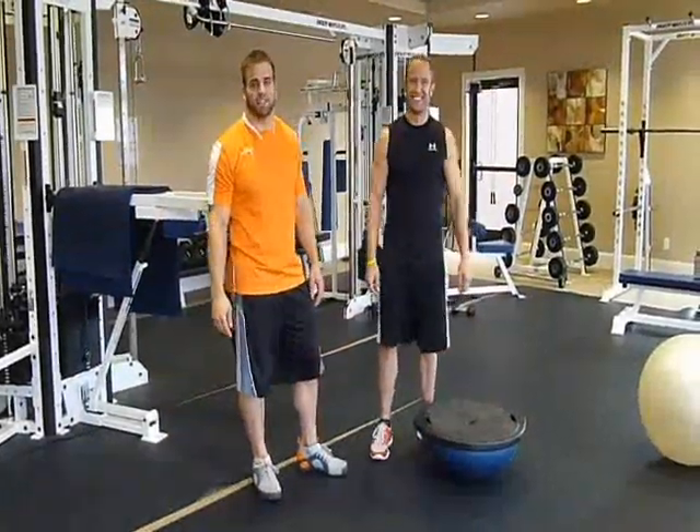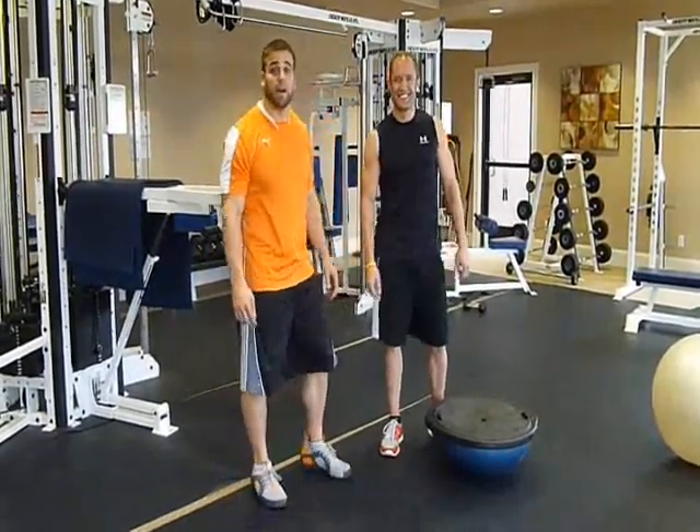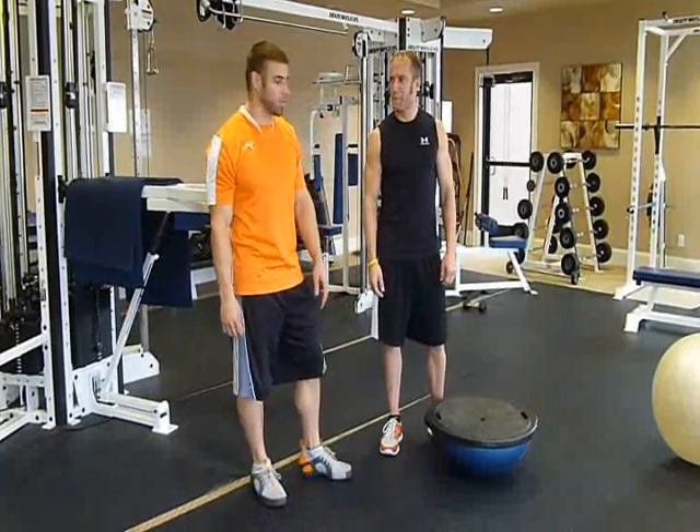Hey guys, this is Joe with Team Ion Fitness and here to help me out today is Jess. You may recognize him. Today we're going to talk a little bit about destabilizing a squat exercise.